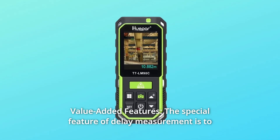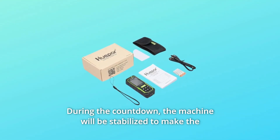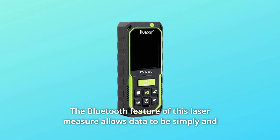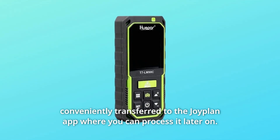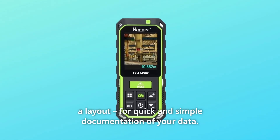Number 7: Value-Added Features. The delay measurement feature reduces error caused by device shake — during the countdown, the machine stabilizes to make measurements more accurate. The Bluetooth feature allows data to be simply and conveniently transferred to the JoyPlan app for later processing. Measured data can also be used directly on-site to establish a layout for quick and simple documentation.